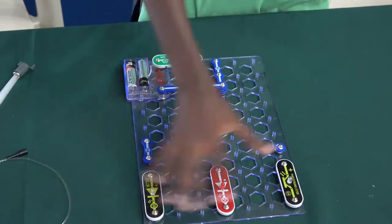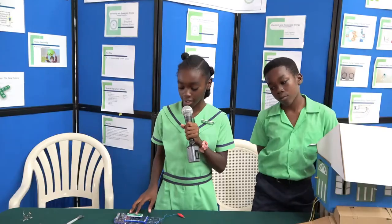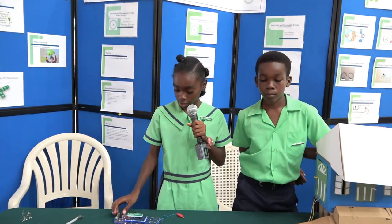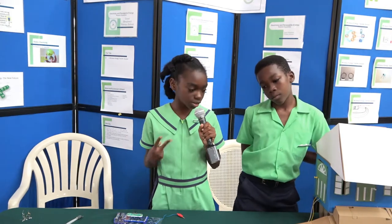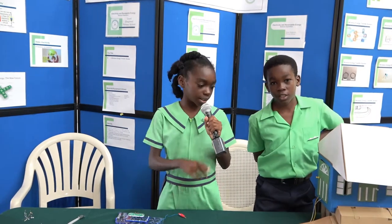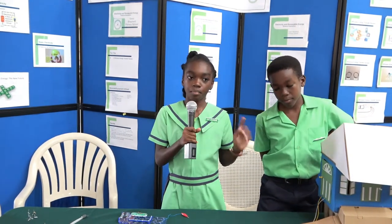The brain of the entire project is called a transistor. It has three components called the emitter, base, and collector. There are two types, but we are using the one on the transmitter. The other one is a PNP, but the one we are using is an NPN.